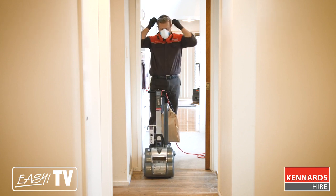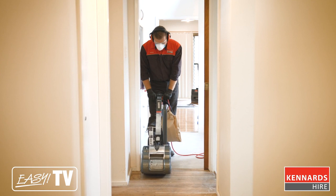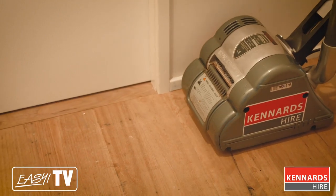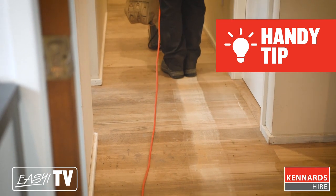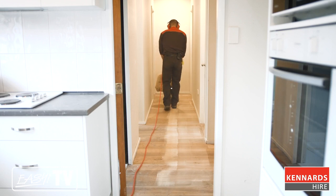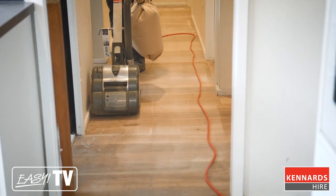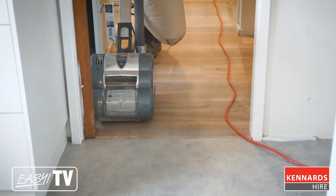We're about to go. Once you've reached the end of the room, simply tilt the sander up so it clears the floor. Then, while walking backwards, bring the sander back down and go over the area you've just sanded. Once you're back at the starting point, tilt the sander back up again. Move the machine over enough so it overlaps the sanded area by about five millimeters, and repeat this process until you've finished sanding the area.